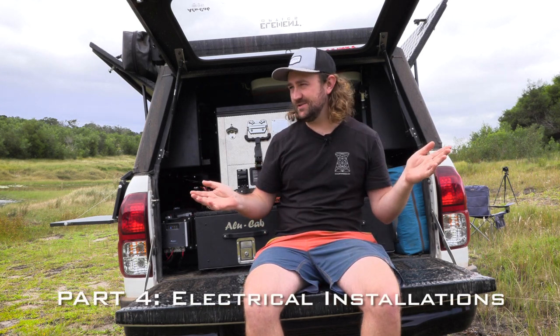Welcome to part four of my Toyota Hilux Overland slash hunting slash outdoor slash weekend warrior build series. In this video we're going to be discussing electrical installations.